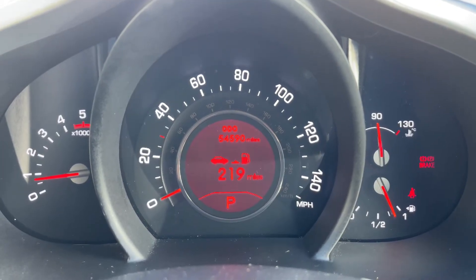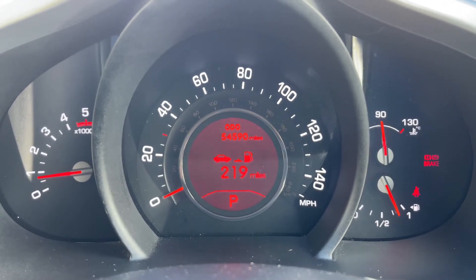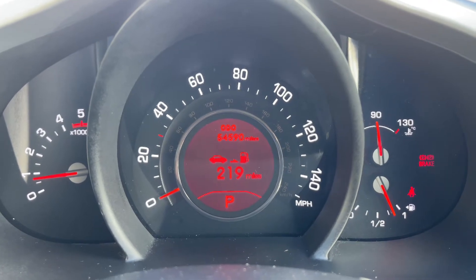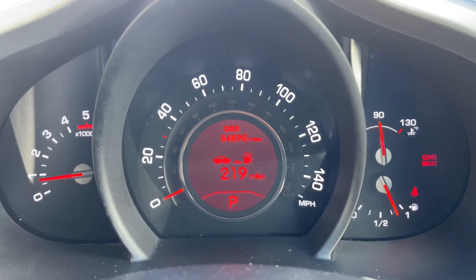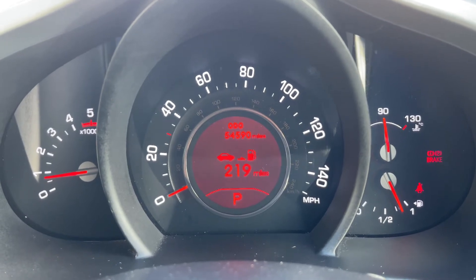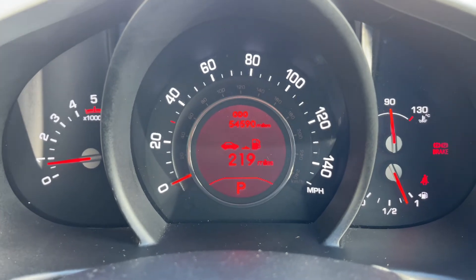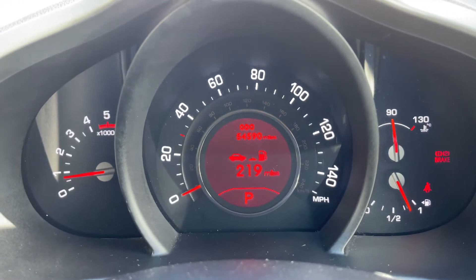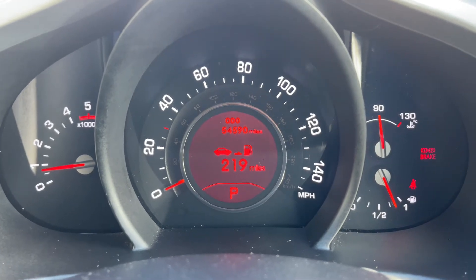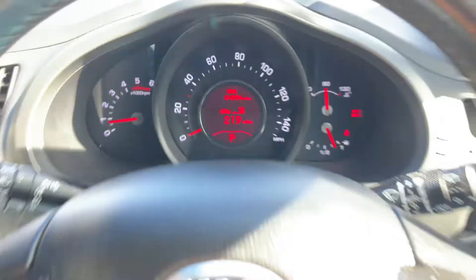Inside the car, starting with the dials: on the left we have the rev counter, the speedometer in the middle, and on the right the fuel gauge and cooling temperature gauges. In the middle it also shows what gear the car is in — it's an automatic, currently in park. Above that is a trip computer, which you can change using buttons on the steering wheel for various trip computer and fuel economy information. The total miles on the car are 54,590.